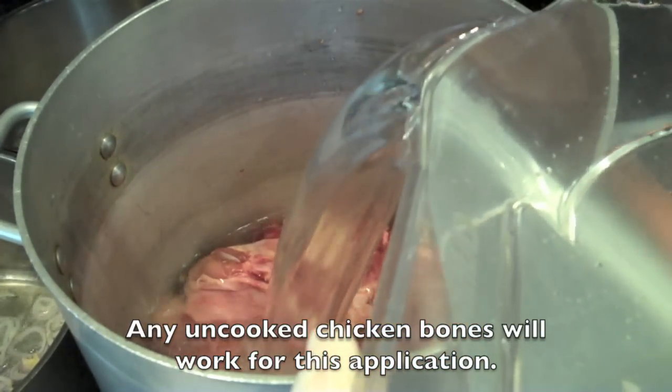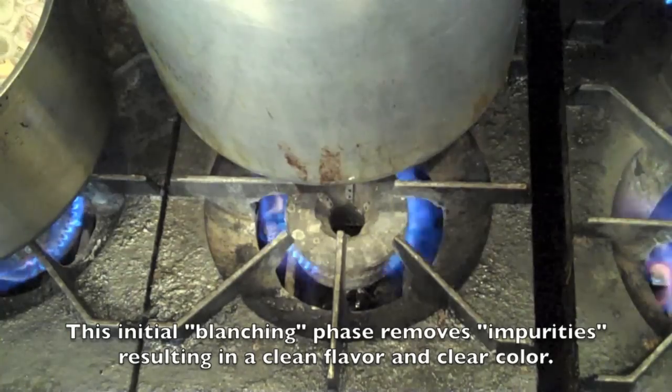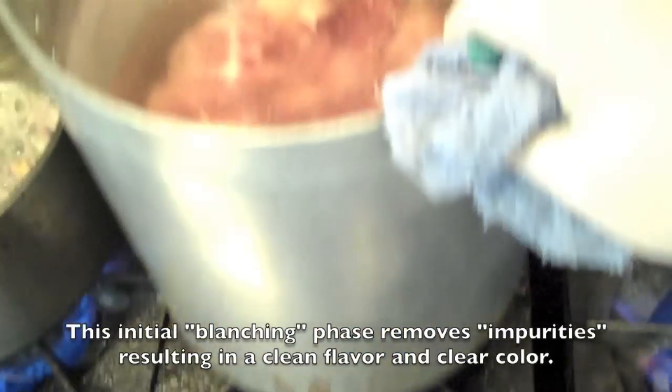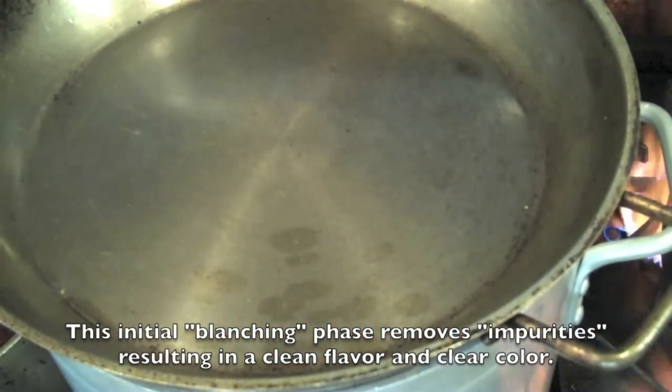You don't want that roasted flavor. You're going to start by placing your bones at the bottom of a cold stock pot, covering those bones with water, and then placing the whole stock pot over a high flame. I like to throw a lid on top just so it comes to a boil faster.